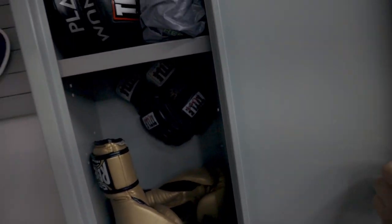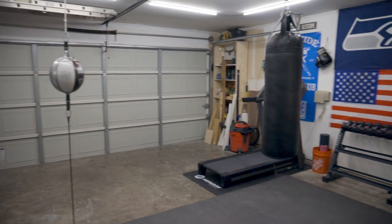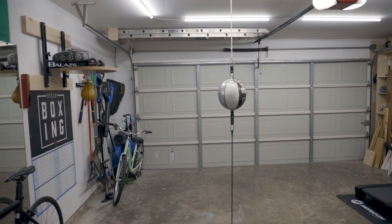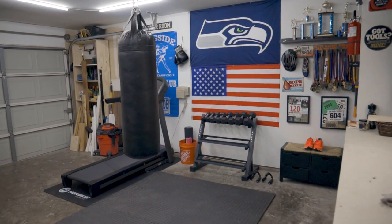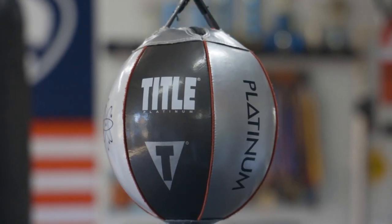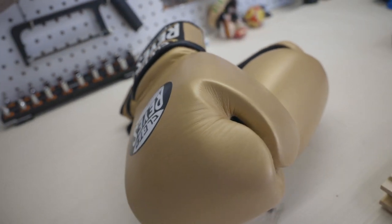Definitely recommend getting some kind of storage like that — I'll link it in the description if you guys are interested. So as you can see, this is still a work in progress. I do want to get a couple more items — maybe hang a wrecking ball up there and something else on this side. But for now, this does the trick. Hopefully you guys found this useful. Let me know if you have any questions, please like and subscribe. I'll be posting more videos on any updates or new equipment that I add to the small gym setup. That'll do it for today's video — I will see you guys on the next one.